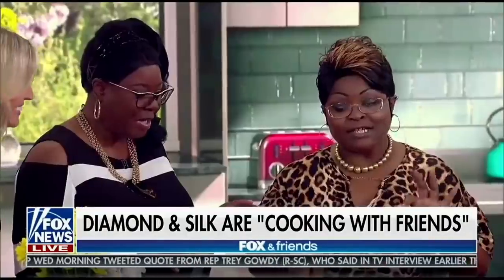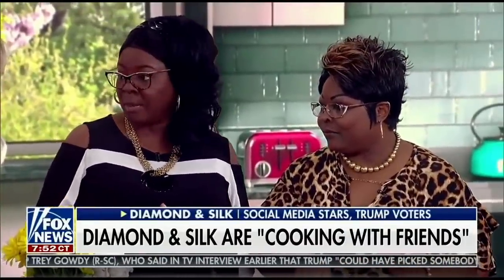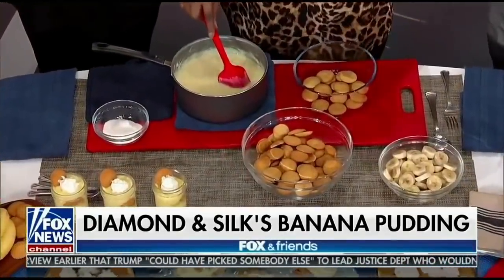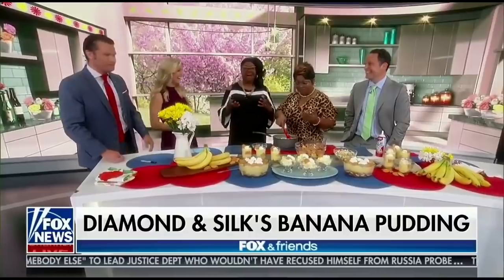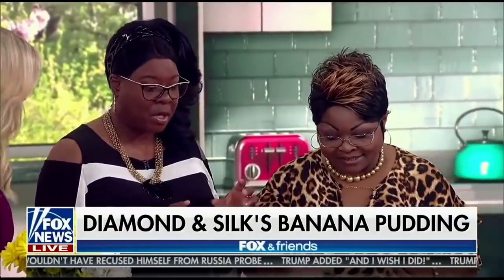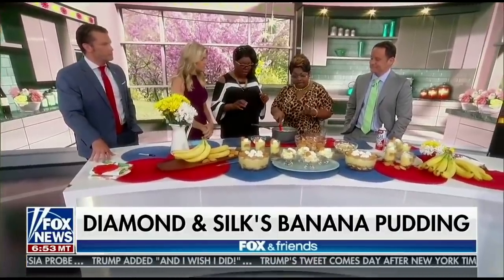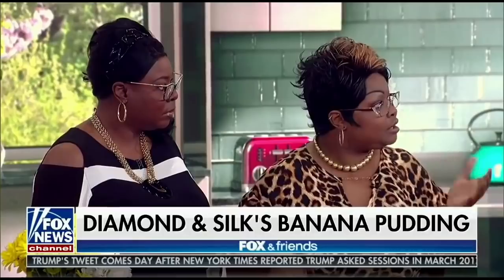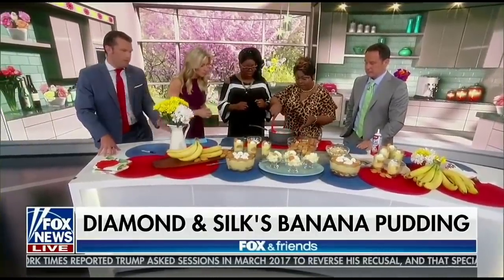Diamond loves to cook and eat, and they are blood sisters. Their mother used to make this recipe for them a long time ago, and she passed it down to Silk. Silk makes it without sugar — it's about combining ingredients together to give you the illusion of sweetness without adding all that extra sugar.